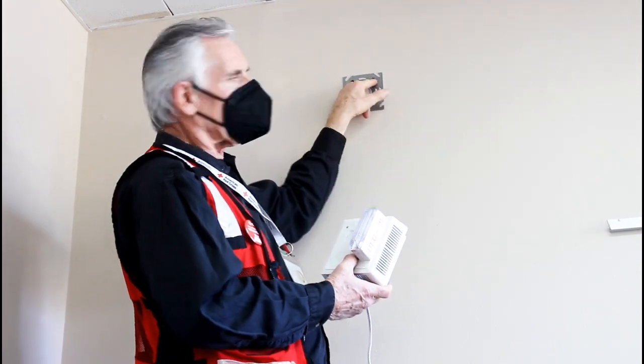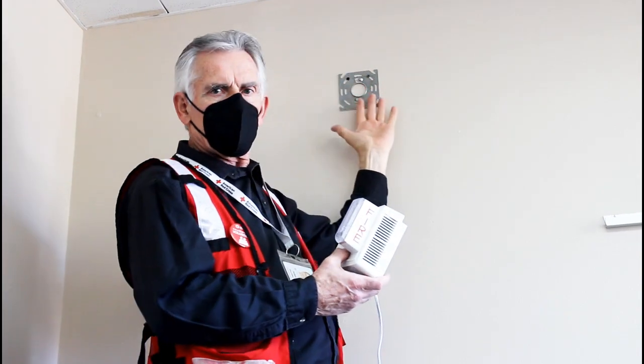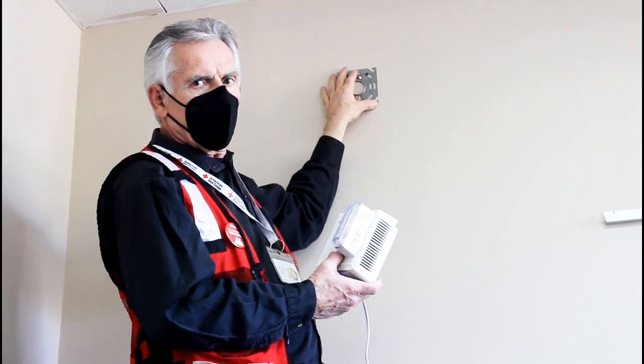I've installed it with two drywall screws and it's good and firm. Depending upon the surface you're drilling into, you may find it necessary to put more screws into additional holes.